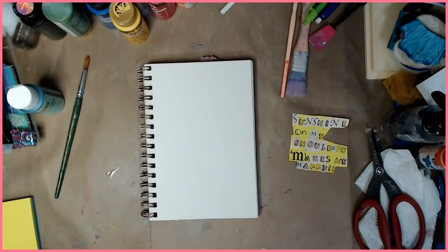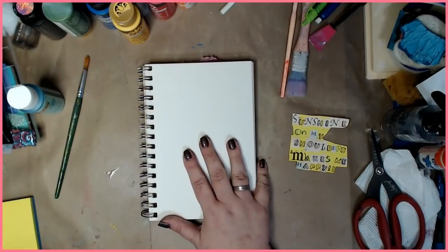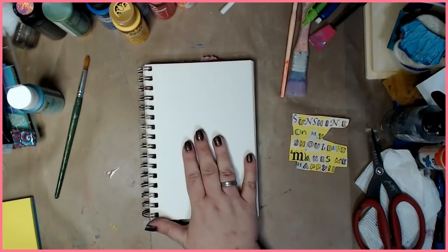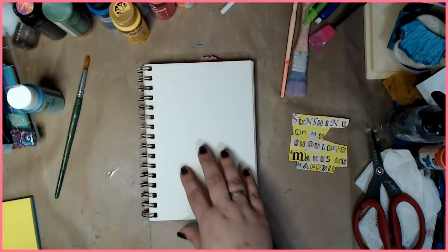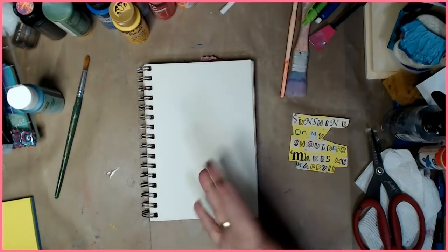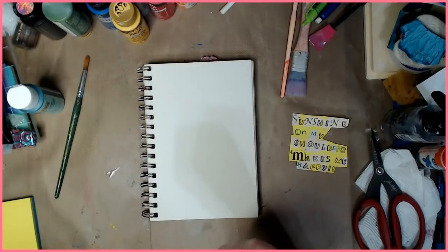Hey guys, how you doing today? It's me Kelly. Today we're gonna do a beginner's art journal page — I'm gonna show you a few simple things for doing a background, very easy. I love doing backgrounds. You can use a piece of printer paper, your mixed-media book, whatever you have. Just have fun, that's the point. I want like yellow, orange, red, pink — almost like a sunny sunset kind of thing. Spring's coming, I hope, so let's go.